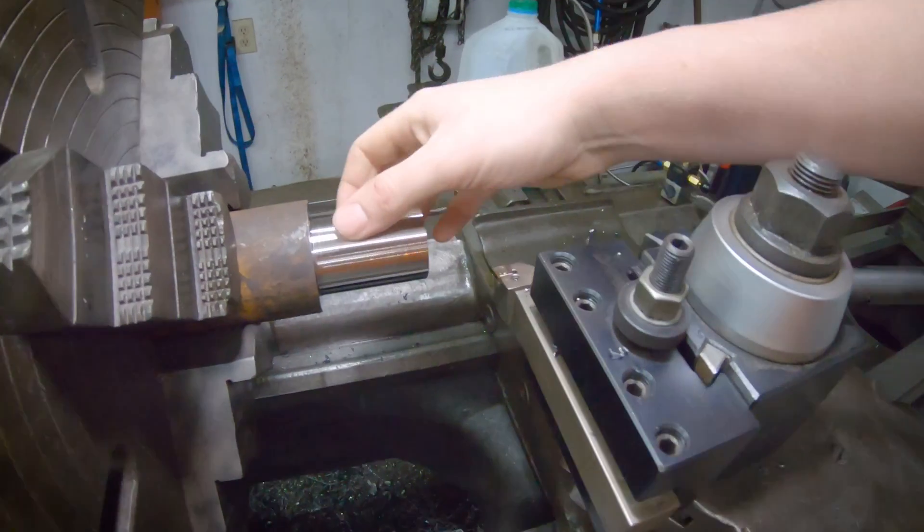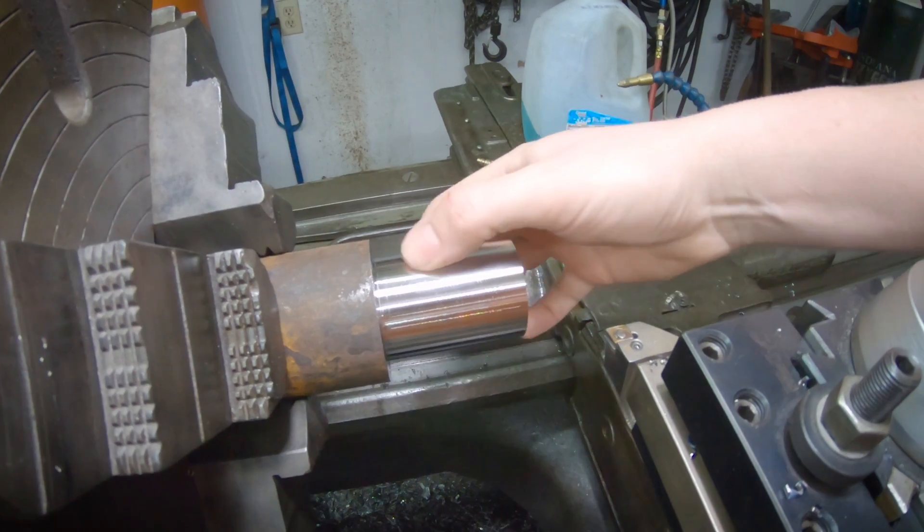I watched the current draw as the machine was running to get an idea of spindle load. It peaked at about 13 amps, which is pretty impressive — a similar cut with the bigger TNMG insert peaks up around 18-20 amps. Pretty impressed so far. It gave a really gorgeous surface finish. I may have to use that one more often since I have a pack of inserts for it.